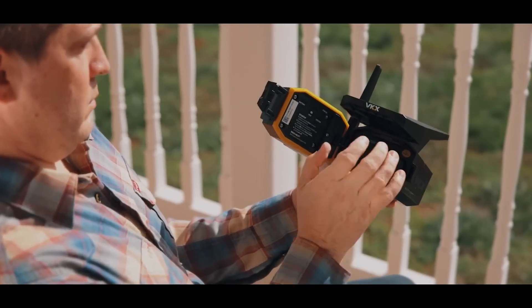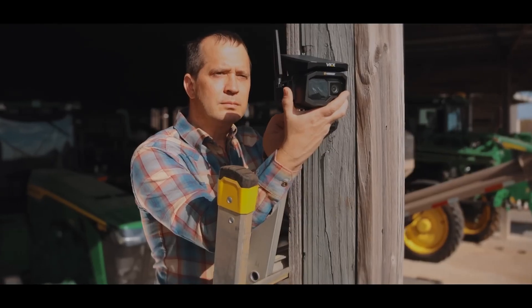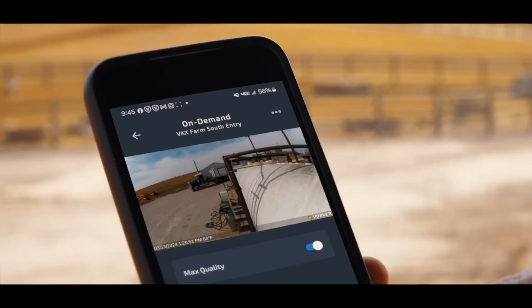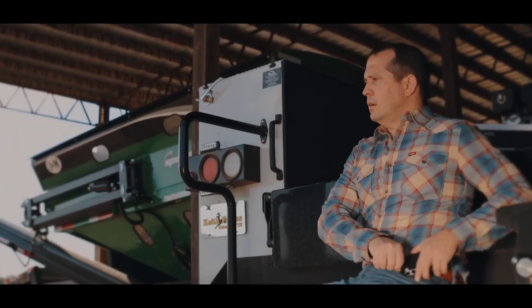Even some cameras, like the VKX from Vosker, have different modes on them. For example, the on-demand mode can be triggered at your will if you want to take a video or a picture of a situation when there is no event. So if you just want to see what's going on at a construction site, you go on your application, click on video, and it will send you a clip right away.